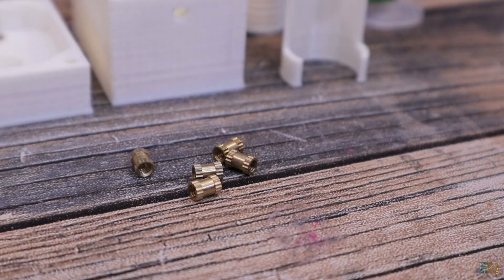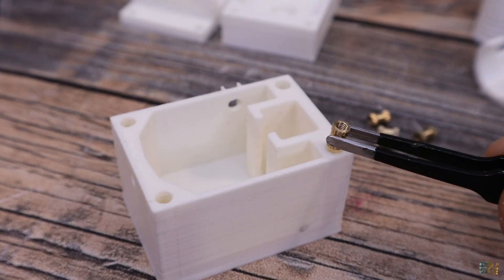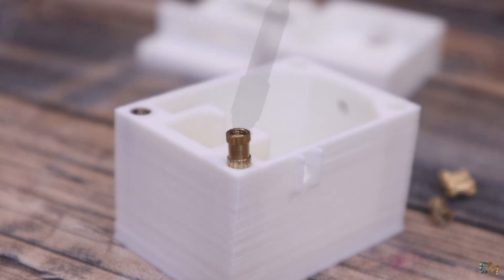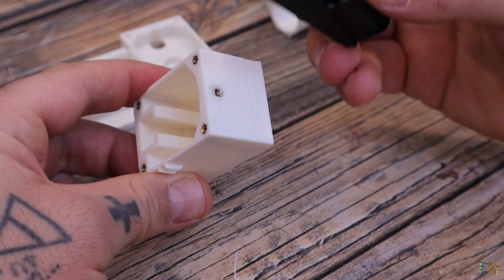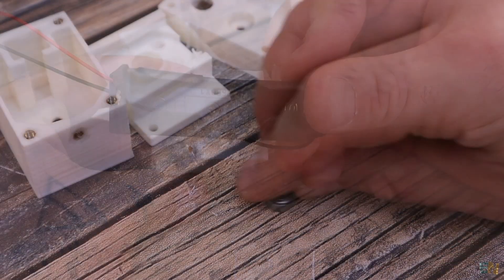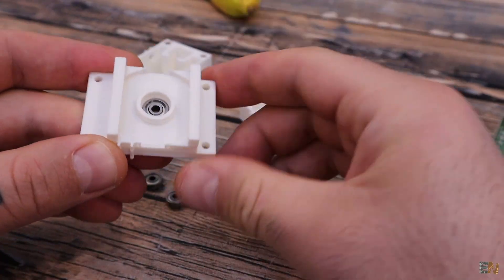The next step is to add the brass thread insertions. Get some of these insertions and your soldering iron — heat it up and push the insertion inside the plastic. We need 4 insertions for the big 3D case, then one more on the side to fix the battery socket in place. The next step is to add the bearings. We need 3 — each part will have one bearing.